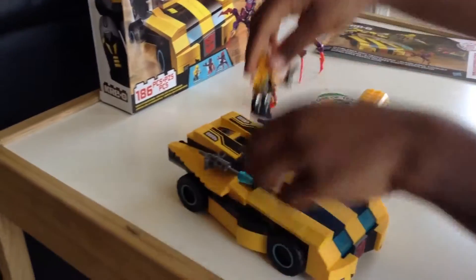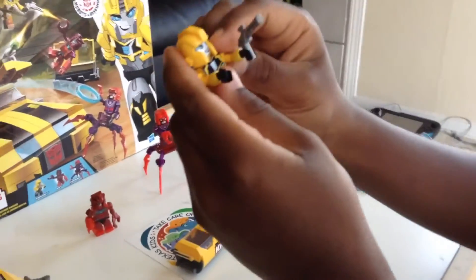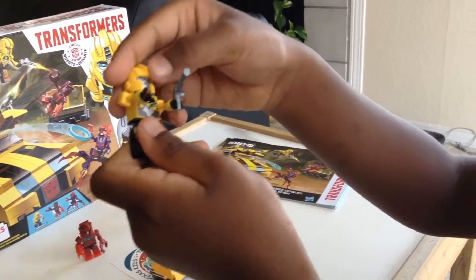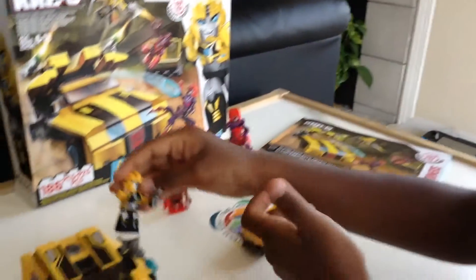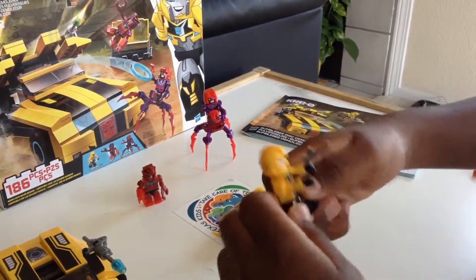This is the character — one of the characters. This is the Bumblebee. He has a gun, a good helmet. He looks like a robot, but he is not a robot. His suit is good and his legs are good. And his legs are like this — he just spins around like crazy.